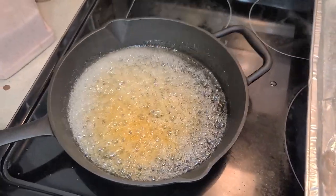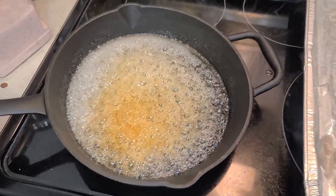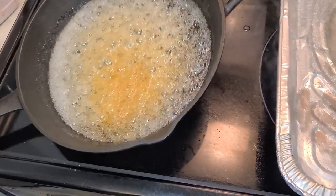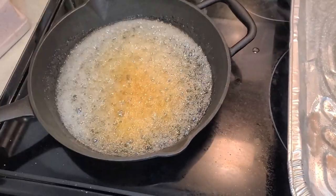You can see the caramel is starting to change color. Make sure you don't have it on high heat because you don't want it to burn — if it burns it's just burnt sugar and you won't taste any of the caramel sweetness.